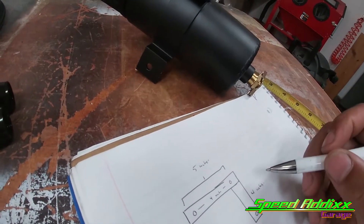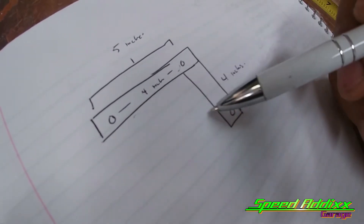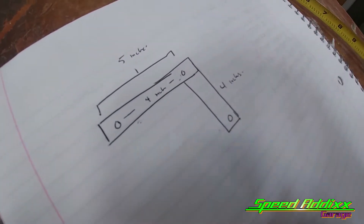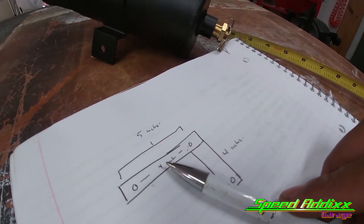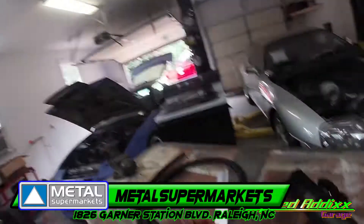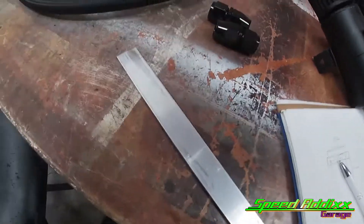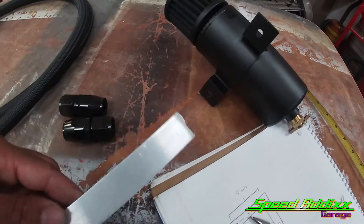Depending on how weak it feels, I may add a little structure piece to alleviate any weight or stress, but I think we'll be all right. Let's transfer this to the material. I can't begin to express how much I love Metal Supermarket - those local people. I probably got like 20 of these metal straps in that bundle set, and that's gonna be perfect to make this bracket.